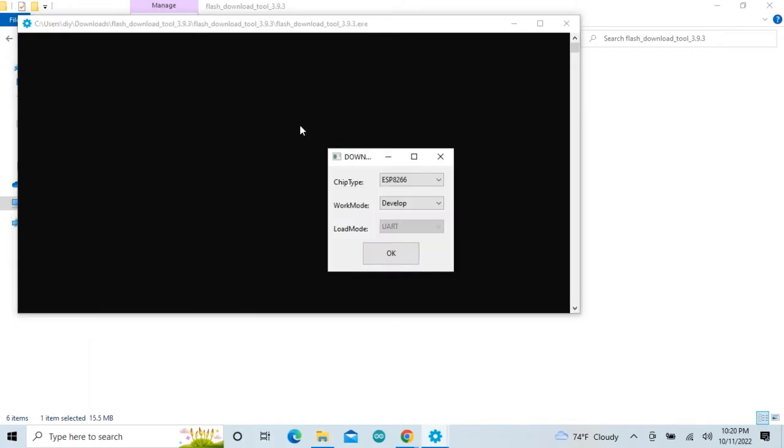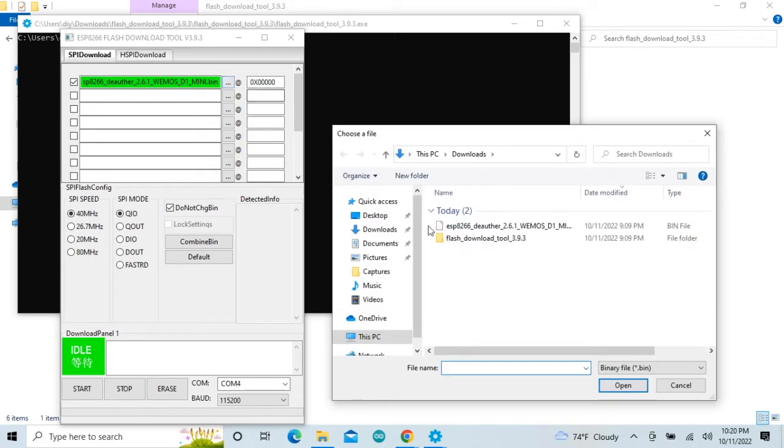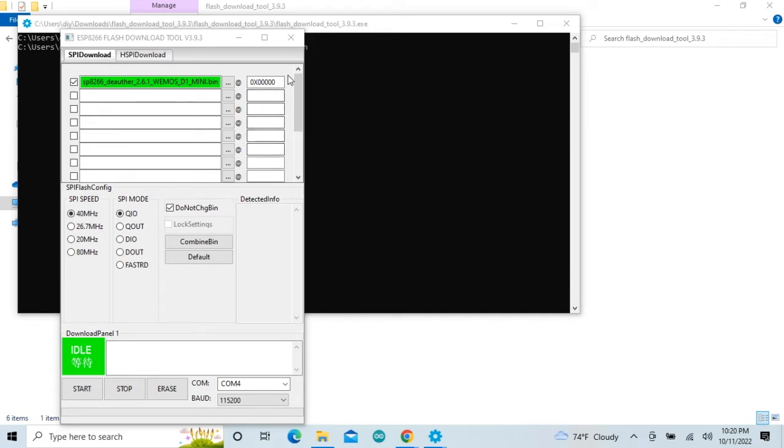Here, select all the options as shown in the video. Select the bin file that we have downloaded from GitHub and follow all the instructions as shown in the video.